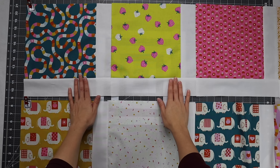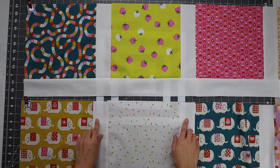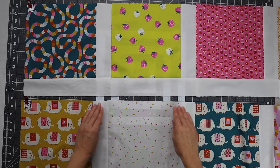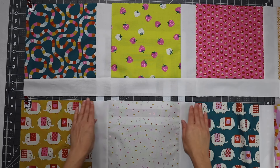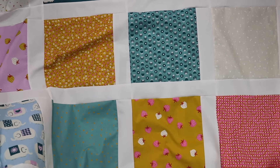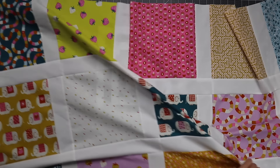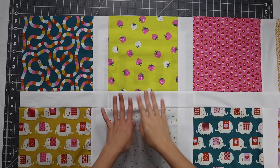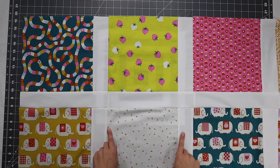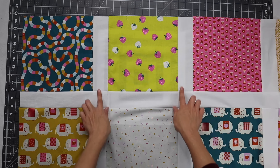Repeat that process for all seven rows. The trick to keeping intersections crisp when sewing rows together is pressing them in alternating directions — top row presses right, next row presses left — creating a nesting effect for clean intersections. And here is the quilt top entirely pieced! It doesn't quite fit in the frame, but I'll show you a full shot at the end.